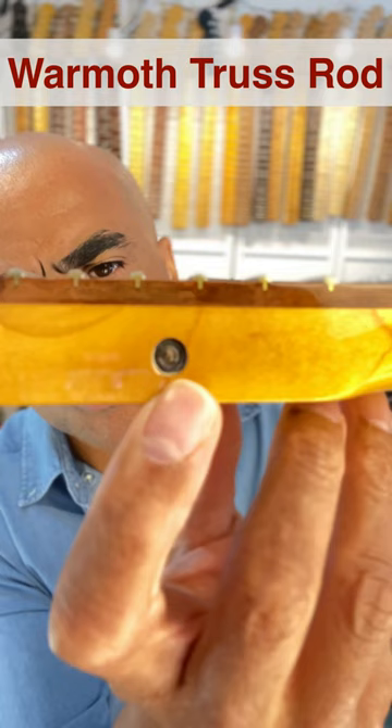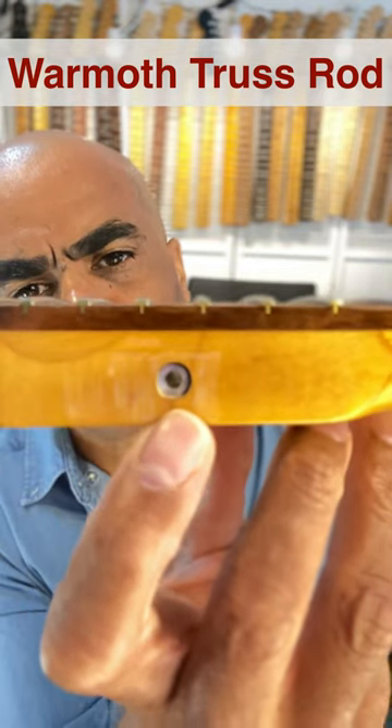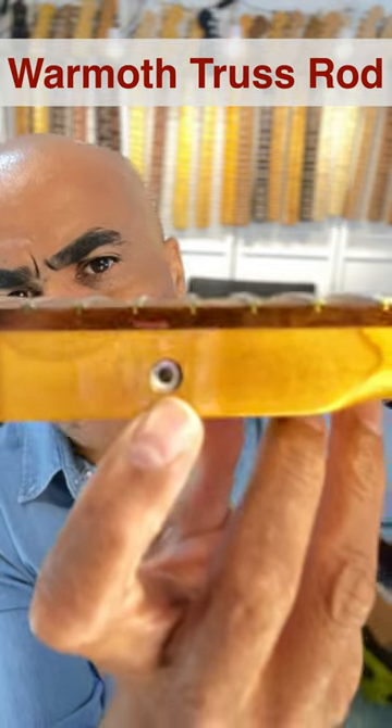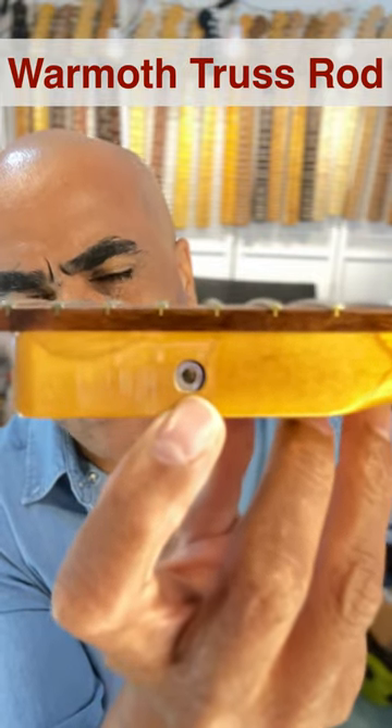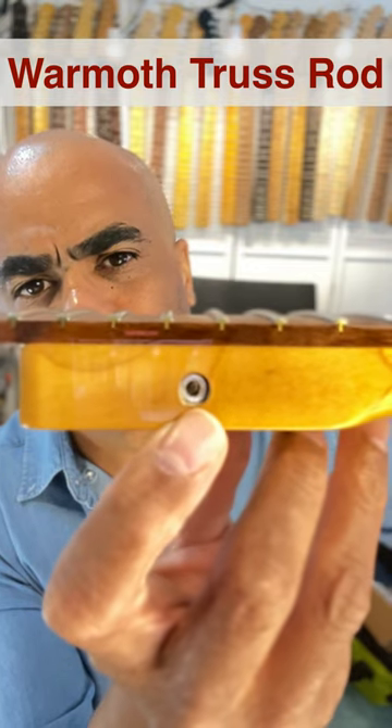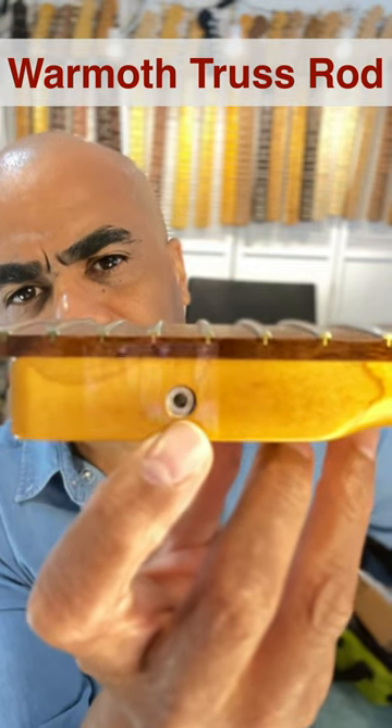Then you have this go-toe side adjustment. The way that works is, after you've played the neck a bit, you simply loosen your strings, use a small allen wrench to dial in the truss rod just the way you want it, tune back up, and you're ready to go. You'll never have to remove your pick guard. Very easy to make seasonal adjustments.